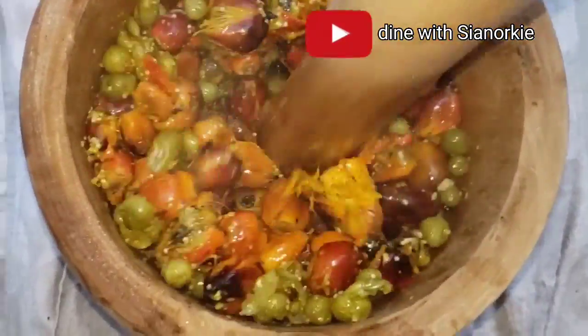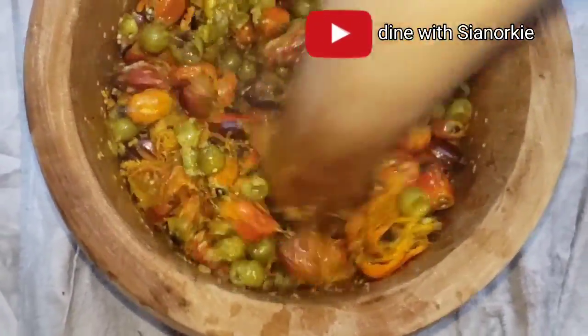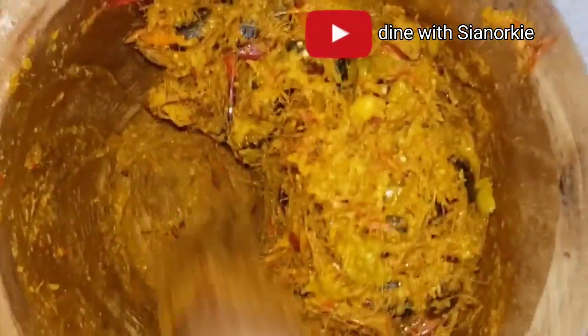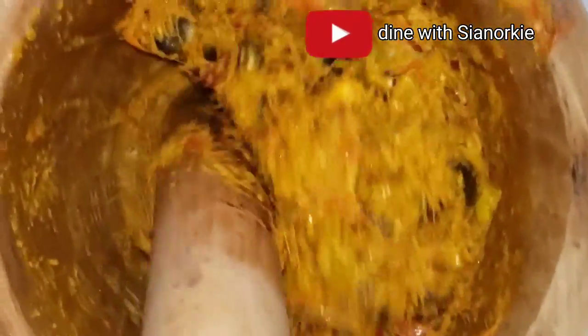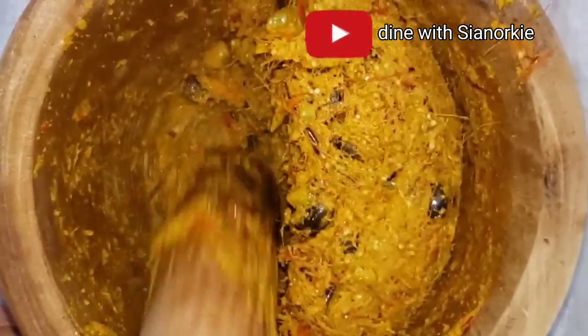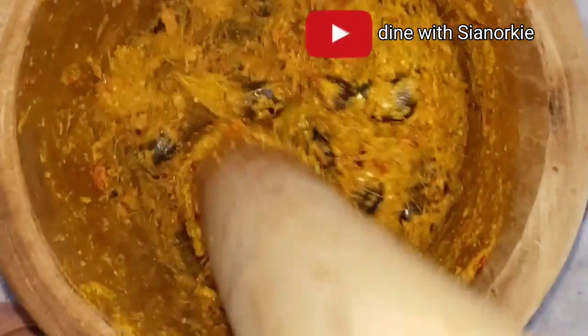Now I am going to pound my palm fruits. I have a video on how you can store your palm fruit for a very long time - you can check it out. If you don't have enough freezer space you may want to take all the kernels out, but if you have good space you can pack it together with the kernels.